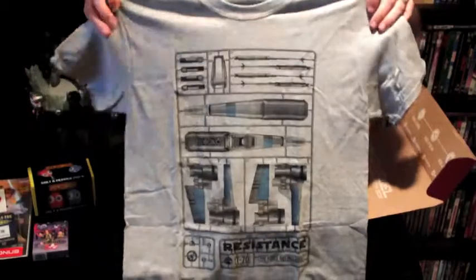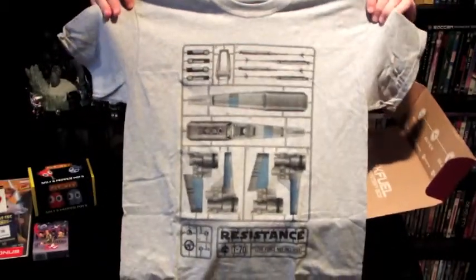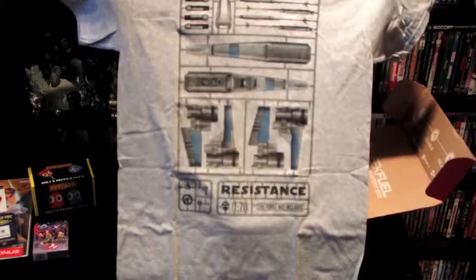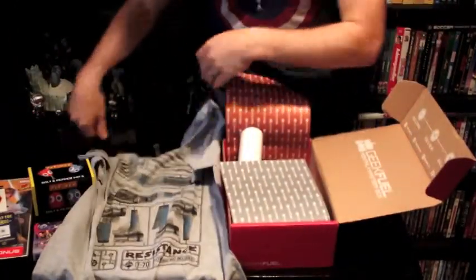We've got a t-shirt packed in here. It's kind of cool — it looks like it's titled 'Resistance,' but it's a little X-Wing model kit t-shirt. It's kind of cool, something unique and different.